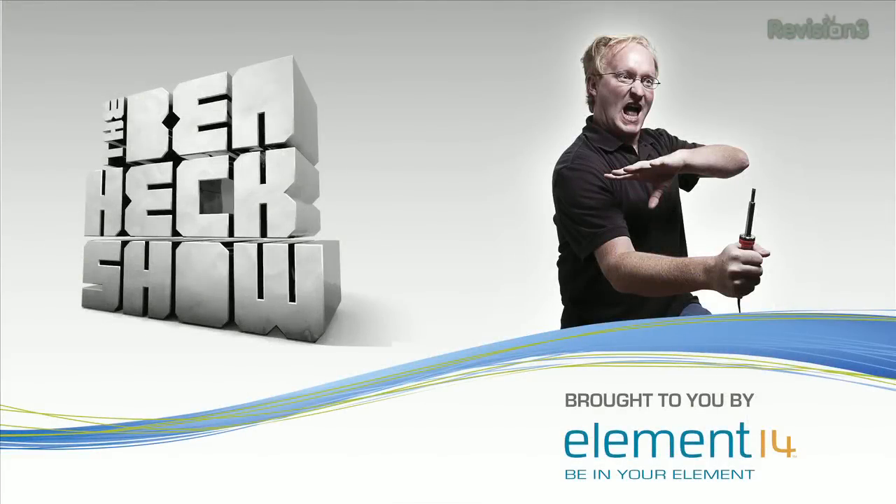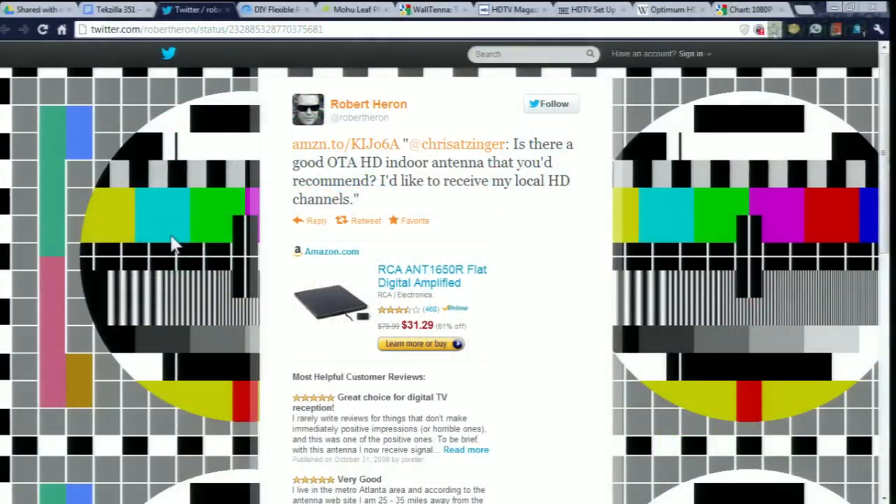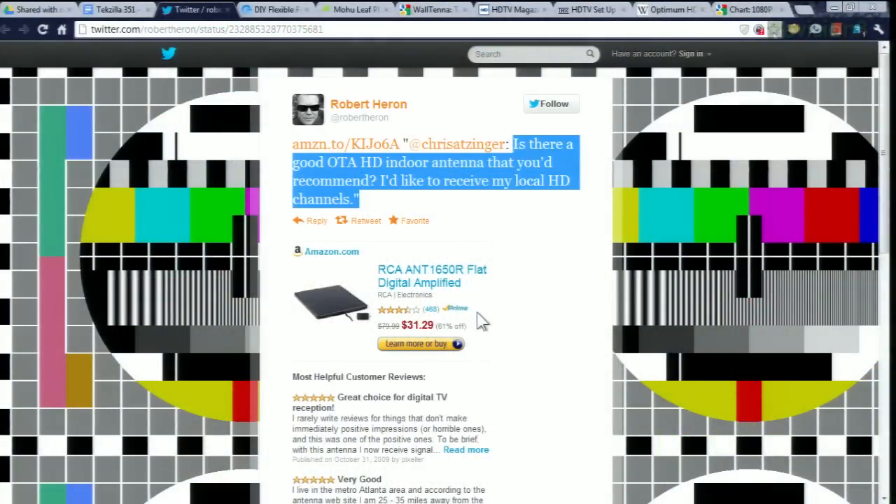This episode of Tekzilla is sponsored by The Ben Heck Show. Time to get our AC Nation on. We got a Twitter from @ChrisAtZinger for recommendations on a sensitive yet portable digital TV antenna, and that led to a frenzy of suggestions from the Twitterverse.